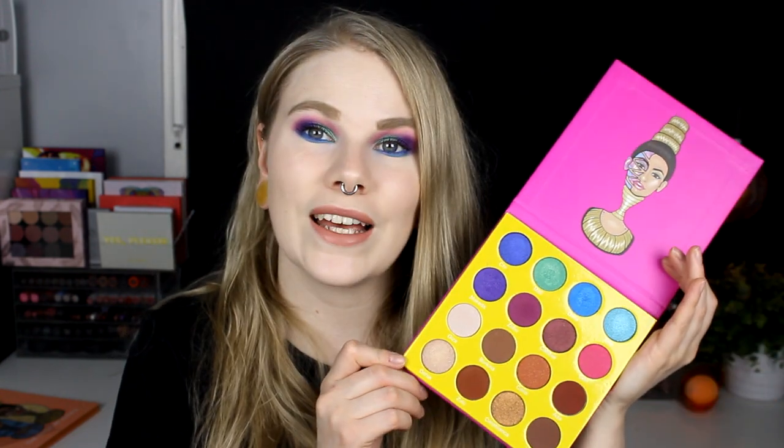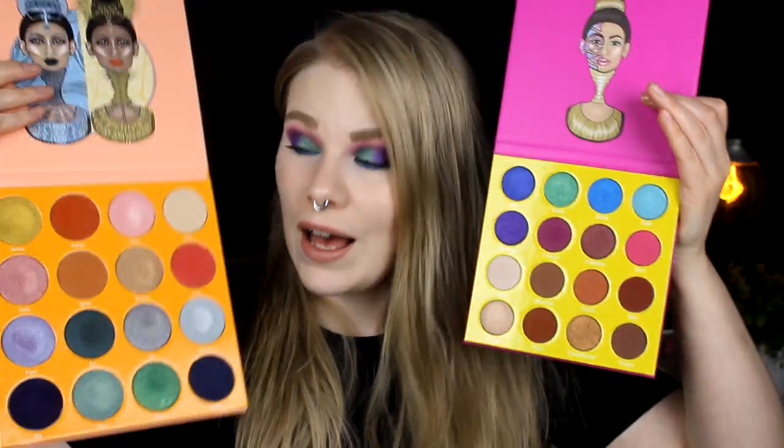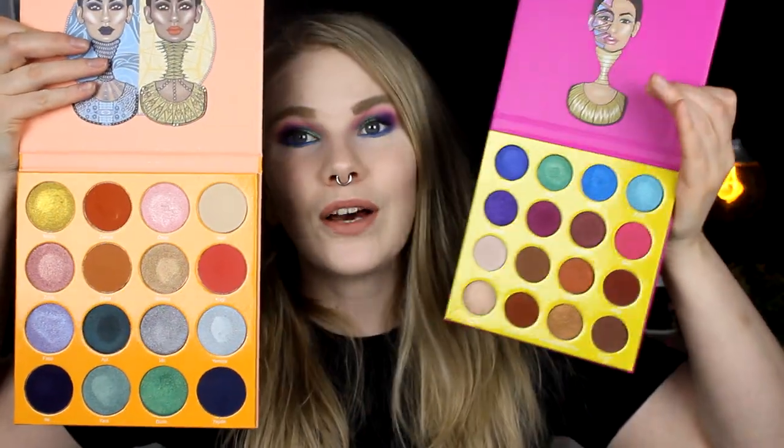I can recommend it — if you want this, you can buy this little one, the mini. Because the pans in their big palettes — let me just open this — these are huge, you're never going to use these up. So it's enough with these. And this big palette is so freaking big, it doesn't fit anywhere. This is so much better. So if you want the Masquerade palette or the Magic palette, buy the small ones, because this is way too big.